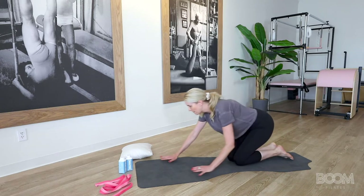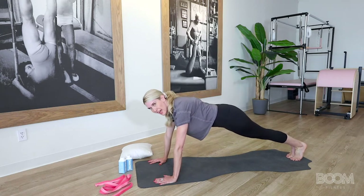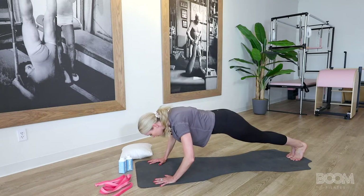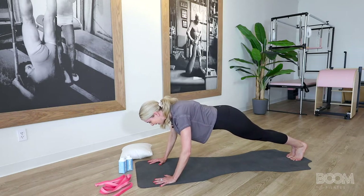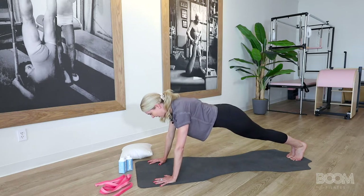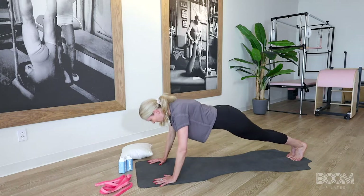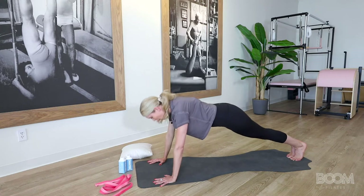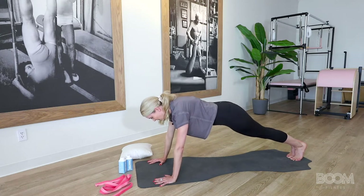Walk back out into a plank and have your toes come in towards each other — inner thighs glued together, your adductors. We're going to go down for a Pilates push-up: down an inch, down an inch, down an inch, push back tall. Keep the range of motion tiny — it's not big. The breath is inhale on the way down, exhale on the push-up. Two more: down, two, three, press. One more time: down, two, three, and press.